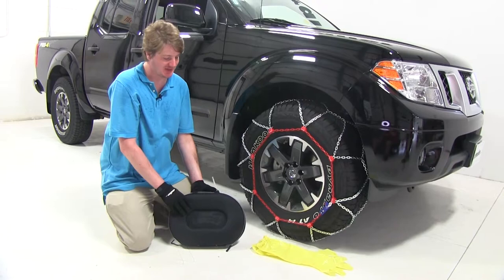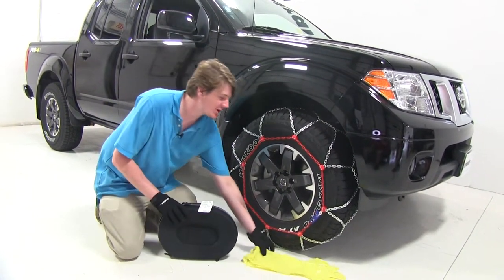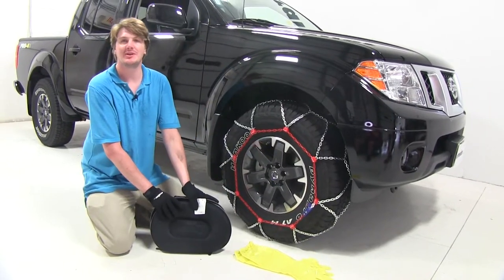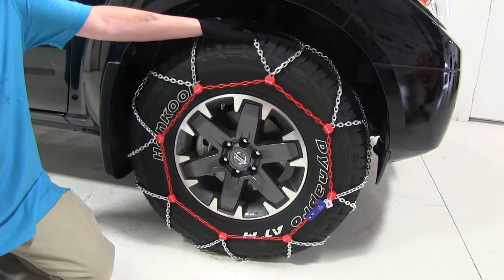The PUAG SNOX Snow Tire Chain comes in a deluxe case in a quantity of two. Included are a pair of gloves to protect your hands while installing. Now that we have gone over some features of the PUAG tire chains, we will show you how to install them.